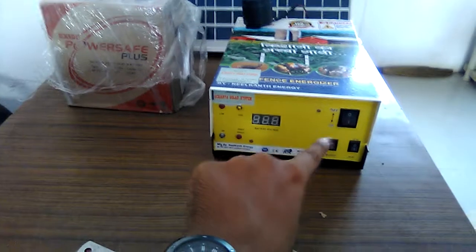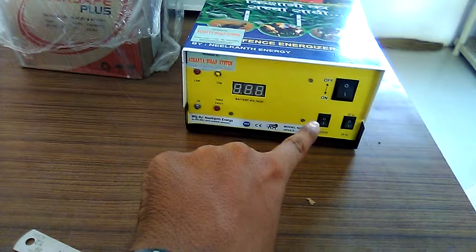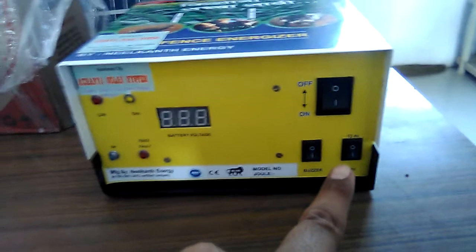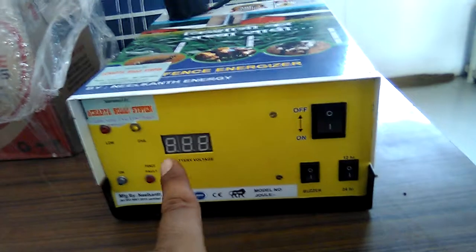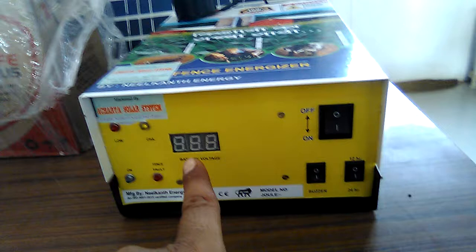Here is the on/off switch and here is the buzzer alarm switch — you can turn the buzzer alarm on and off. This is the 12-volt and 24-volt operation switch. If you turn the switch to 12 hours, it will work only in night mode. If you turn it to 24 hours, it will work all day. This is the battery level indicator — you can see the battery level on this LED display.